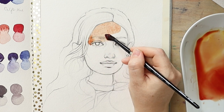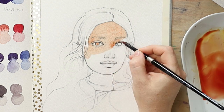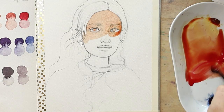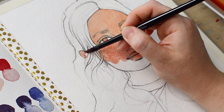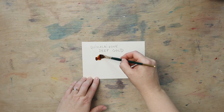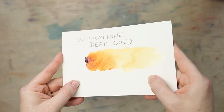As for my materials, I listed them in the description of this video as always. For this painting I picked different primaries than in the past. I tested out different yellows and what kind of browns and skin tones they created, and opted for a much darker yellow than what I normally would go for. This quinacridone deep gold makes beautiful golden browns, and the skin tones for this painting were also a little darker. I really needed the browns especially for her hair.